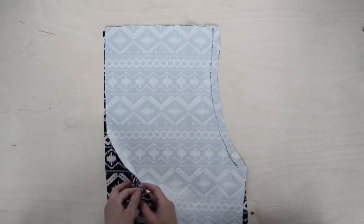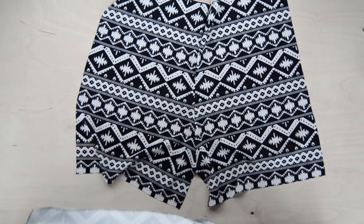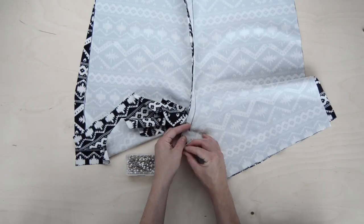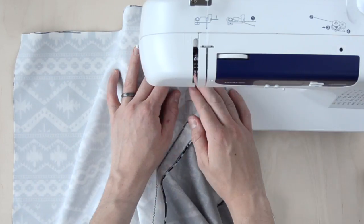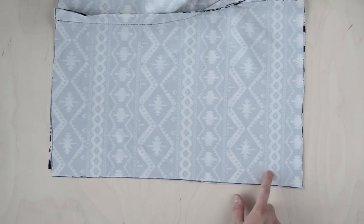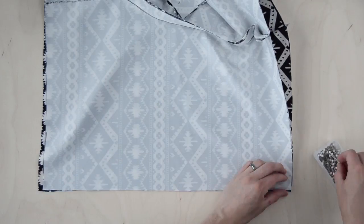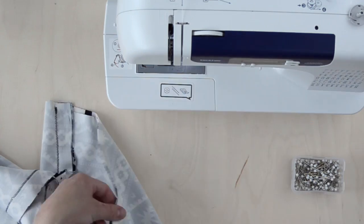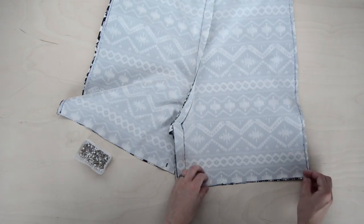Take the other two pieces and pin and sew them the same way you did the first. Now you should have the front of your shorts and the back of your shorts. Lay one piece facing right side up and the other piece facing right side down on top. Pin the legs together, then sew along the pinned line creating a kind of triangle shape. Now you're going to pin and sew up each side. All right, your shorts should be beginning to take shape. With the shorts inside out, pin and hem the bottom of each leg.